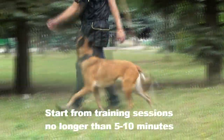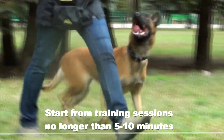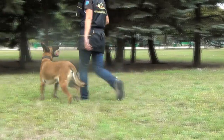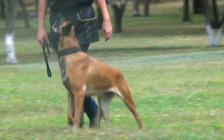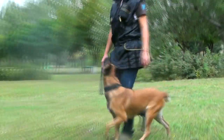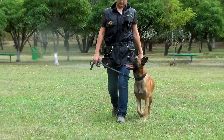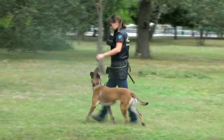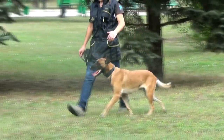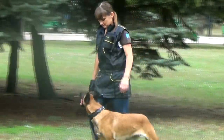To teach your dog to heel, start from training sessions no longer than 5-10 minutes and turn them into a kind of a game for your dog. A simple collar and a leash no shorter than a meter and a half is all that you need for this exercise. Keep the leash in your right hand. Your left hand should be free to correct the behavior of your dog and to praise him for obedience.